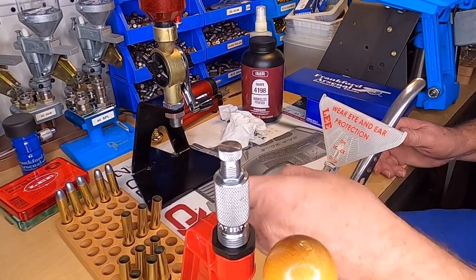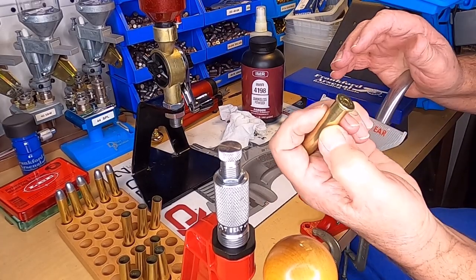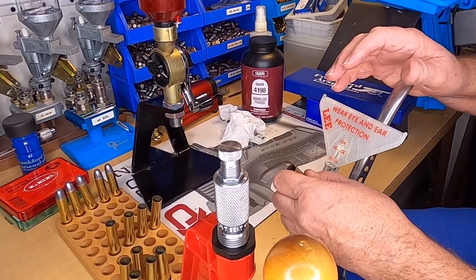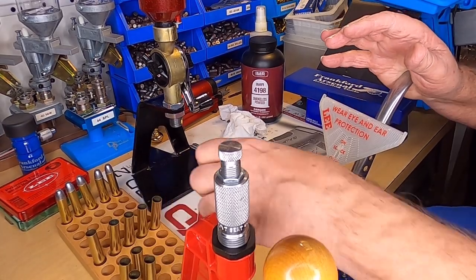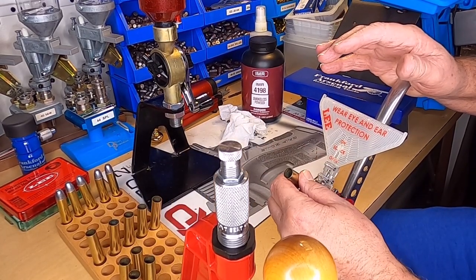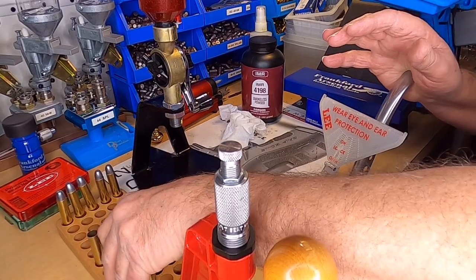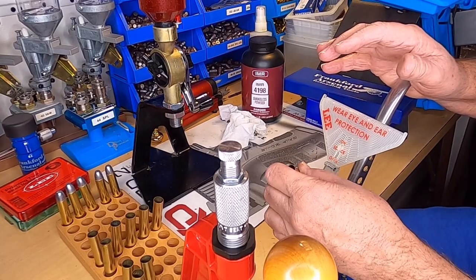I always look at my primer to make sure it's seated fully — you can look at it and tell when it is. This is the cheapest way I know to reload ammunition. As high as ammo is, this right here will pay for itself in two or three boxes of ammunition, believe me.